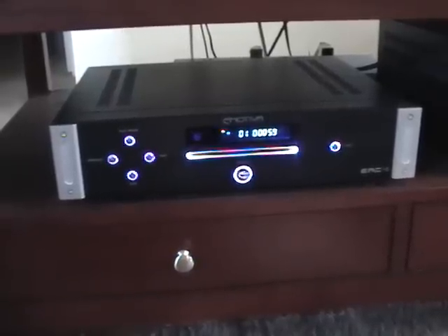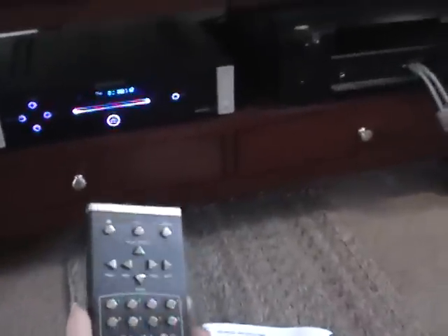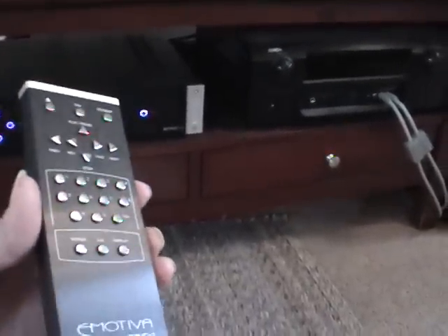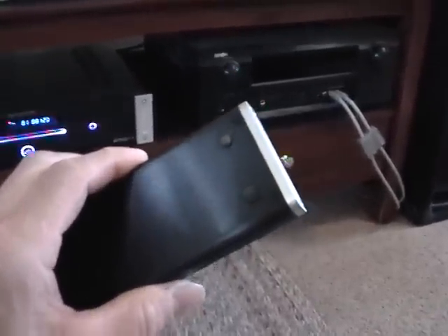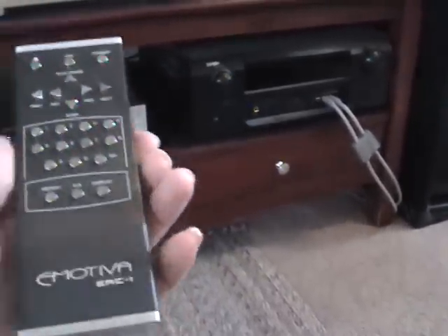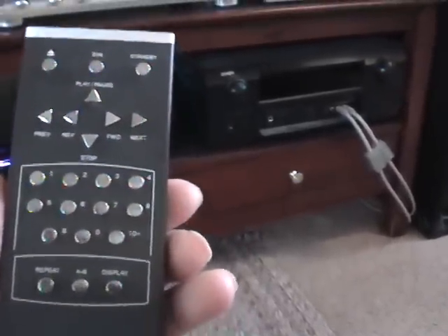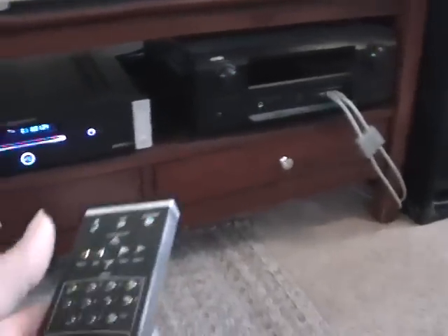The remote control for this is kind of neat — let me grab it for you. Whereas most players come with a cheap plastic remote, this one comes with a remote control made out of metal. You remove four screws on the back to put the batteries in. It's really nice that a four hundred dollar player comes with this quality of remote.